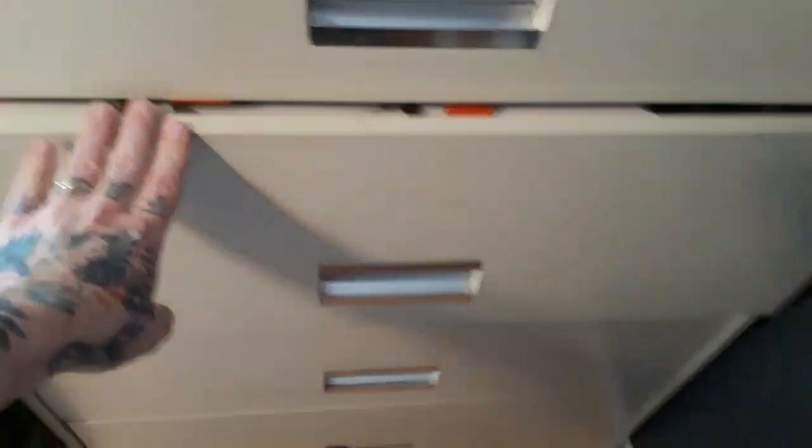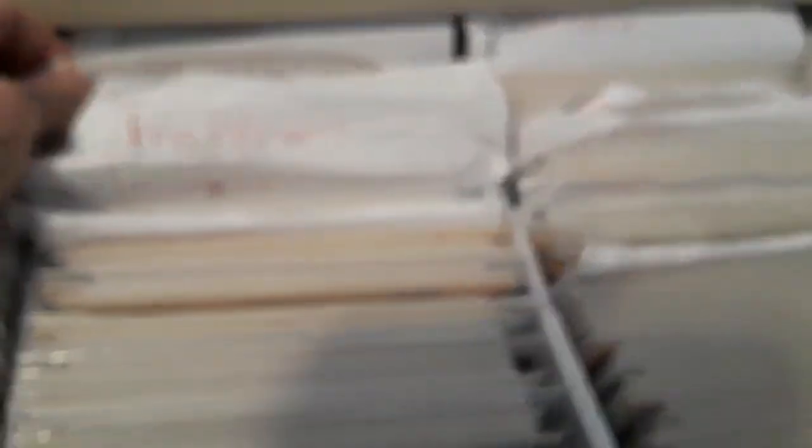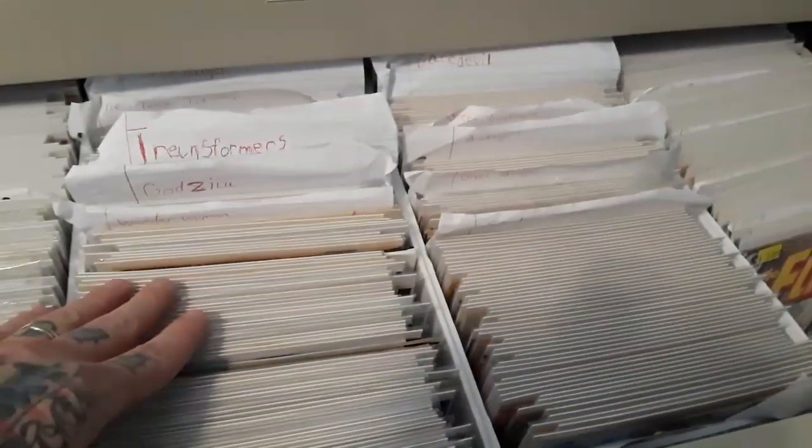This is a work in progress. For the longest time I just had my kids write the names of the titles on the dividers, and it looked like that for a long time. But I'm slowly working my way down the cabinet to get it all looking like the top shelf.